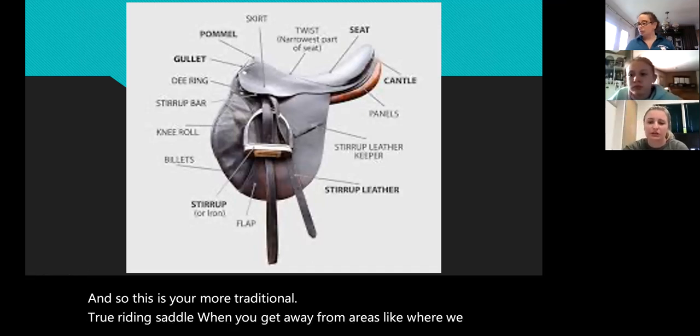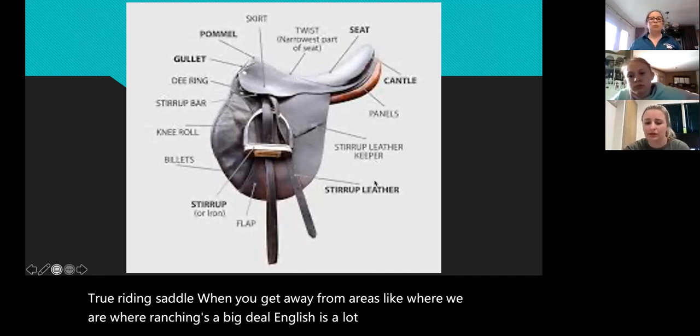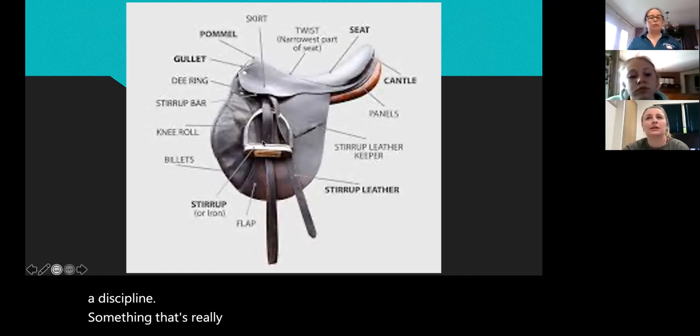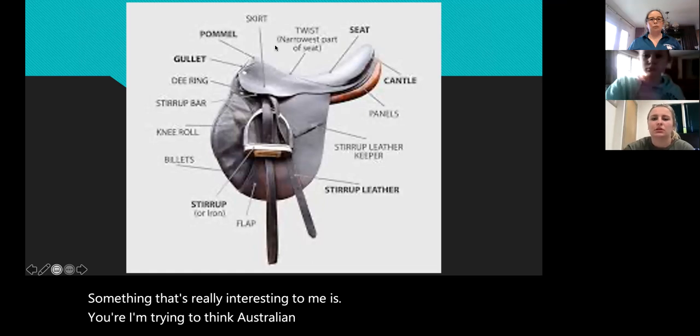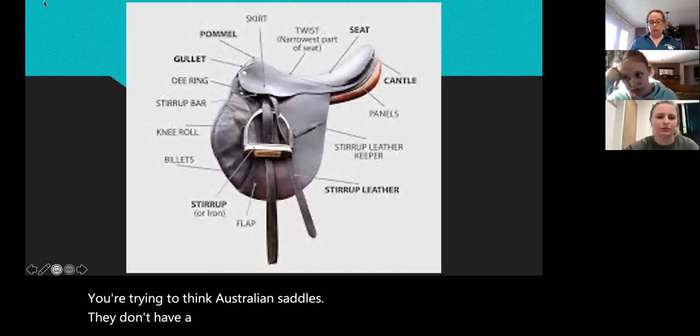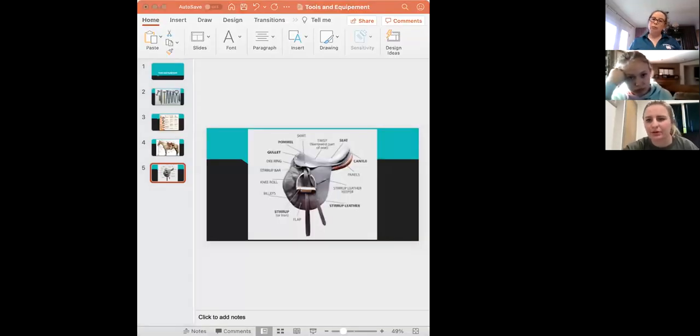When you need to be forward on your horse, the horn kind of gets in the way. This is your more traditional true riding saddle. When you get away from areas where ranching is a big deal, English is a lot more common. Something interesting — Australian saddles: some don't have horns and some do, depending on which one you get.